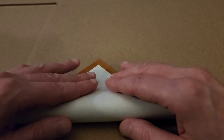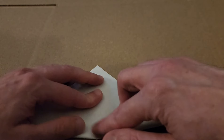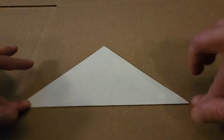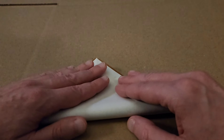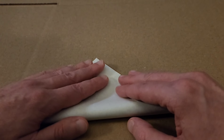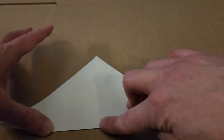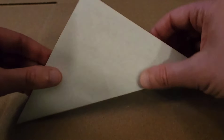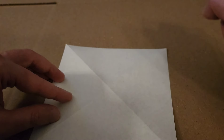Hello again everybody, Fiber Spider back again with another origami tutorial. Hope all of you are doing really well. Today I am doing fabulous because we are entering my favorite season — it's autumn, it is the fall. I love the smell in the air, it's crisp, it smells like wood burning fires and the changing of the leaves. Today we are going to be making these gorgeous leaves.